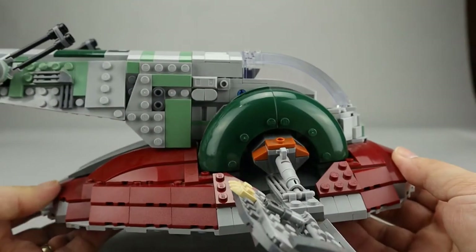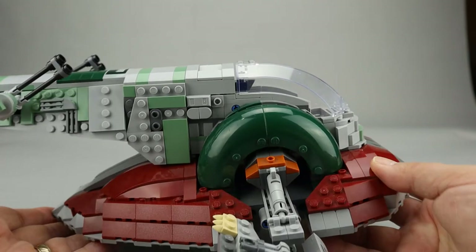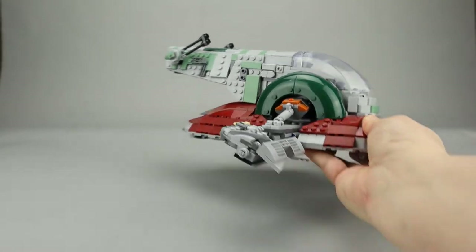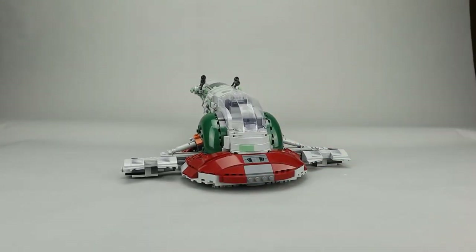The model definitely looks good as a display piece, but is also sturdy enough to be a good play piece as well. And it looks good from many angles.